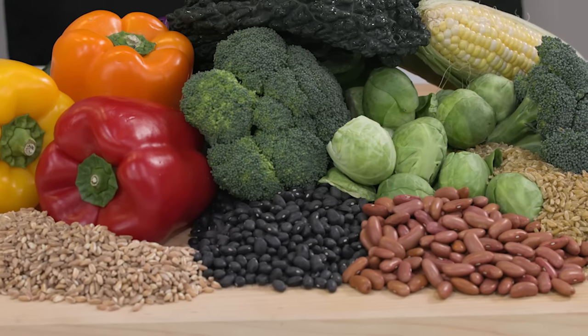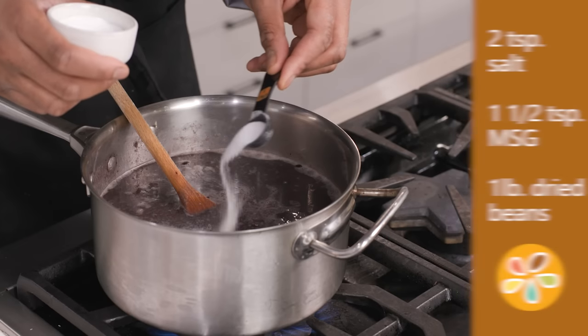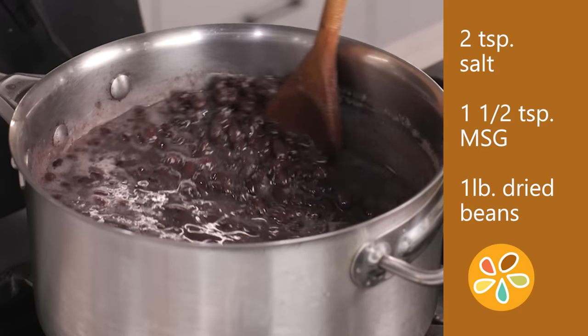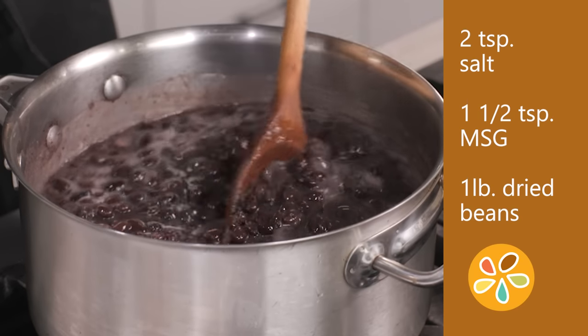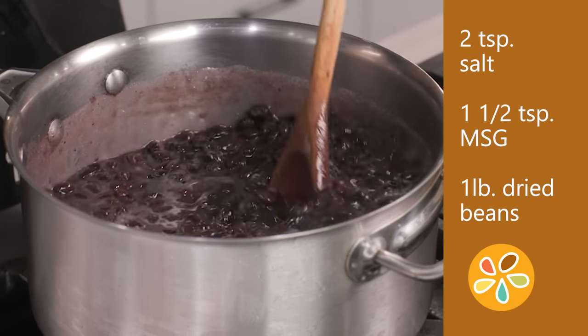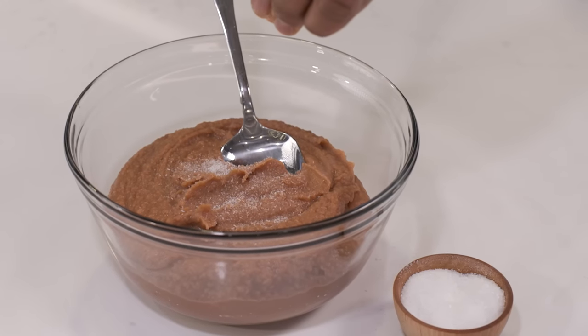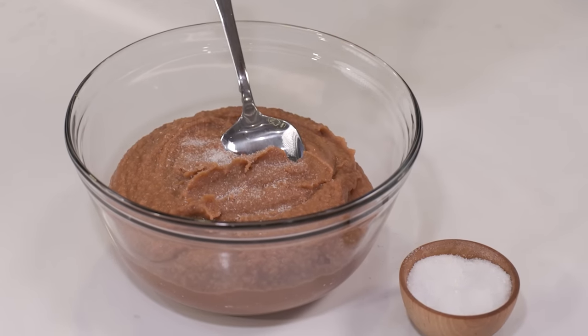MSG makes beans really pop. If you're cooking dried beans from scratch, add two teaspoons of salt and one and a half teaspoons of MSG for one pound of dried beans towards the end of the cooking process. For canned beans and even refried beans, I always add a sprinkle of MSG before serving.